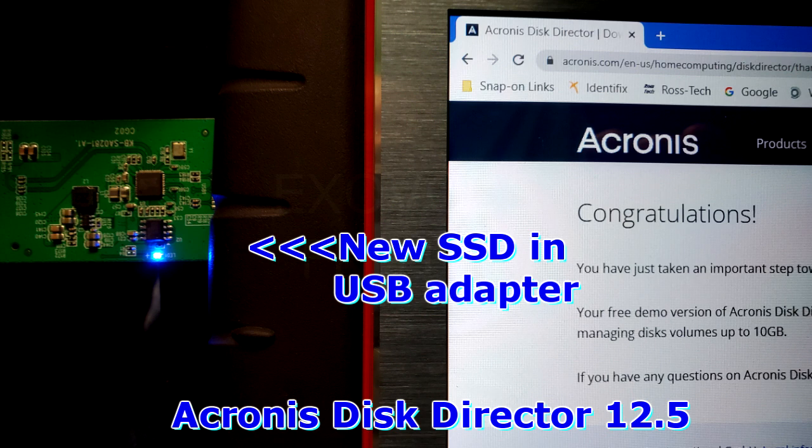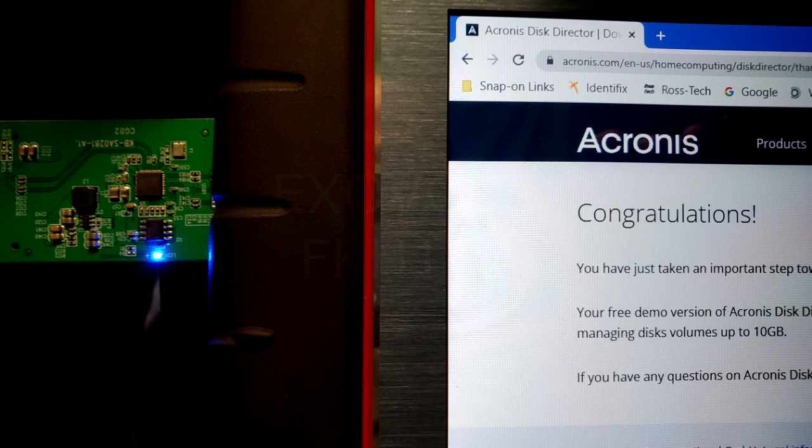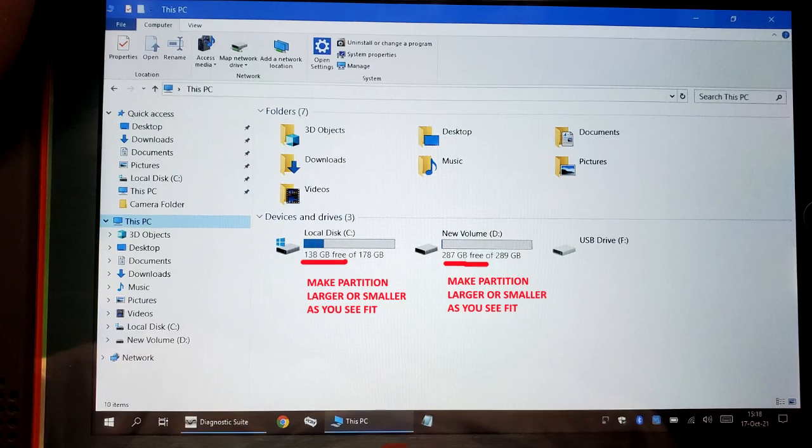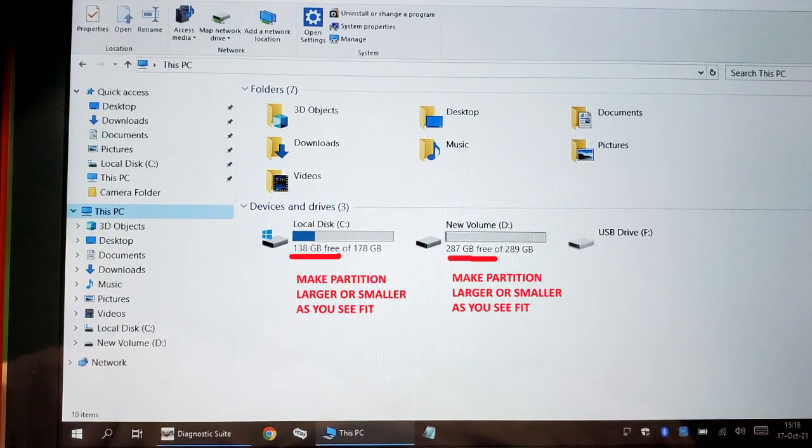Once it's cloned, all you have to do is shut the unit off, swap the SSD, swap the memory, put everything back together and boot it up.